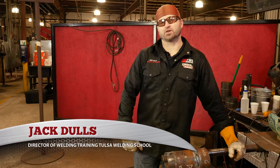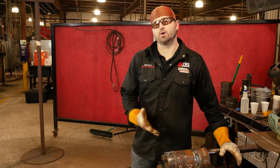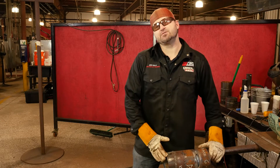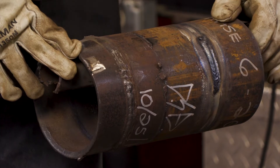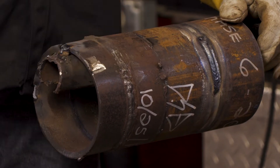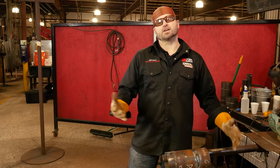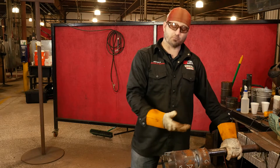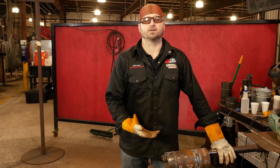My name is Jack Dulles, Director of Training at Tulsa Welding School in Jacksonville, Florida, and today I'm going to walk you through how to repair a weld. So I went ahead and set one up. We have a 5G where we put a TIG root in and hot pass in, but we were running the fill and we blew a hole with a 7018. So what do we do? It's not the end of the world. You know how to weld, so this is a way we can fix it. I'm going to walk you through how to repair this weld today.